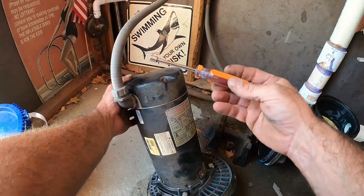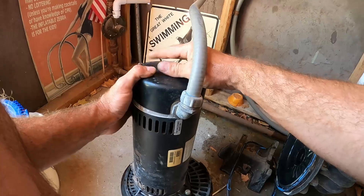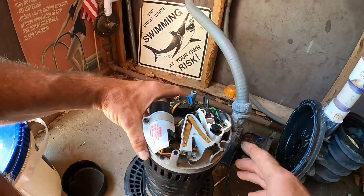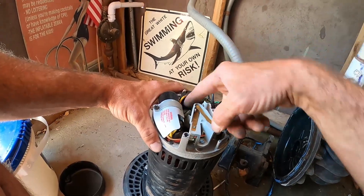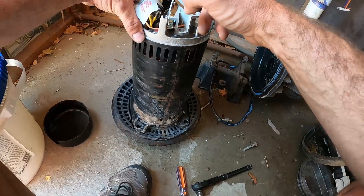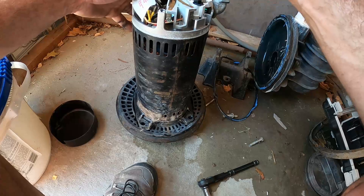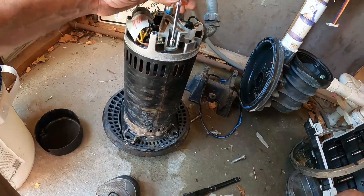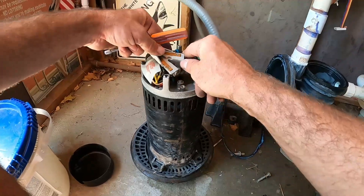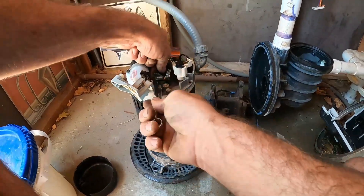Once that's off, we're gonna have to lock our motor shaft to spin our impeller off. A quarter-inch nut driver makes the back motor plate caps so much easier to take off. Once we get our two screws loosened on our motor cap, that motor cap should just come off. To access the shaft, we're going to have to take the centrifugal switch off — the piece covering the shaft that kind of looks like a V.